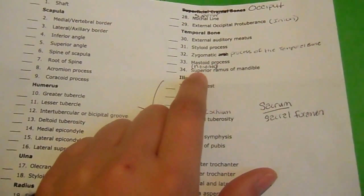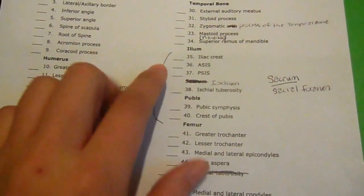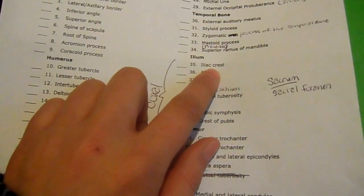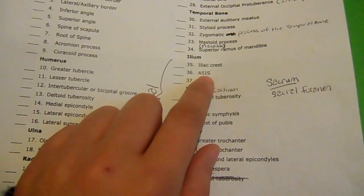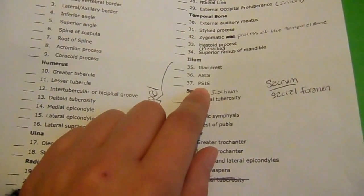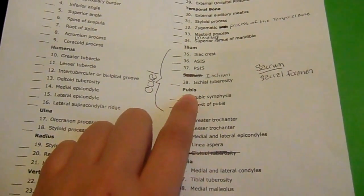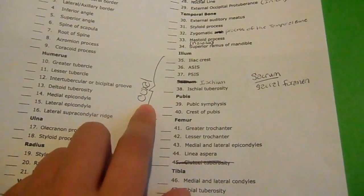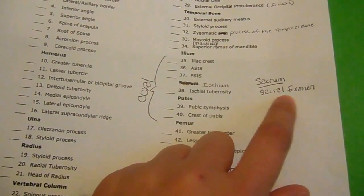The mandible, which is a separate bone — superior ramus of mandible. Ilium — I need to know the iliac crest, ASIS and PSIS. The ASIS is the anterior superior iliac spine, and the PSIS is the posterior superior iliac spine. The ischium — ischial tuberosity. The pubis — pubic symphysis and crest of pubis. The ileum, ischium, and pubis make up the coxal bone or pelvic bone. She also added the sacrum — I need to know where the sacral foramen are.